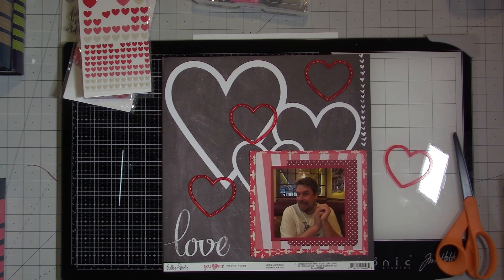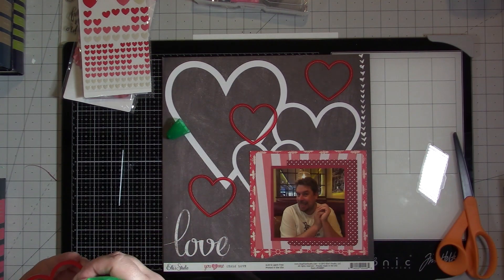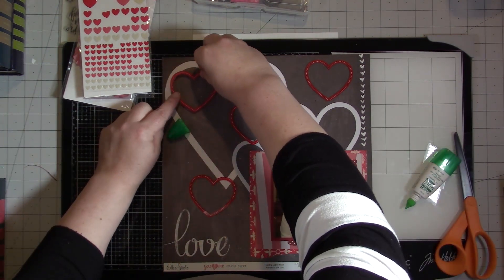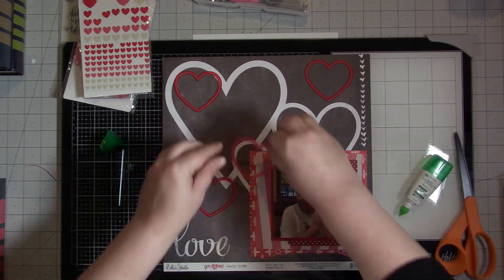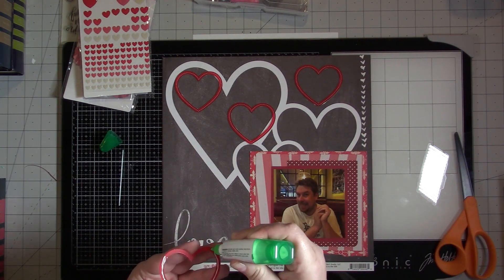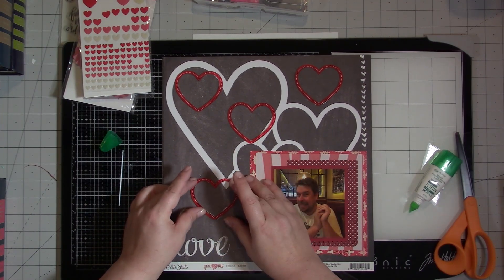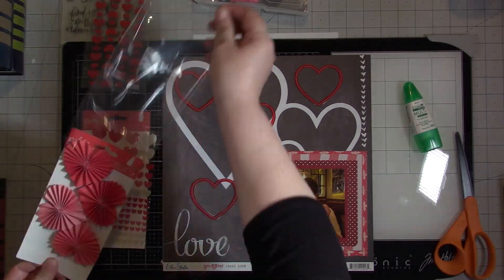I only have four resin hearts, and I wish I had five because the heart on the right side looks a little empty once I put these down. But I'm going to put my journaling there so it's not going to be that bad. I'm just going to use Tombow Mono Multi Glue to put these resin hearts down, and I really like the way they look. I really like the way this layout turned out — it took a total of 15 minutes, and anytime I can make a layout in that amount of time that I really like, I'm happy.